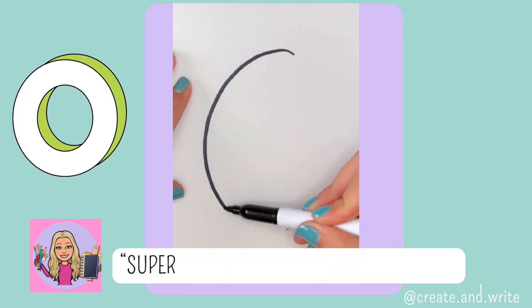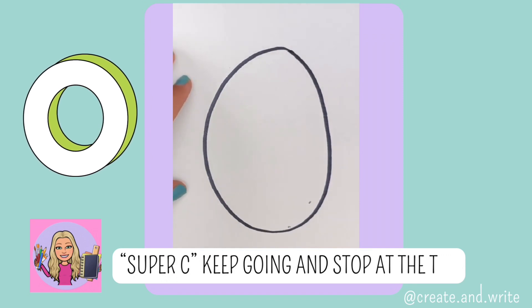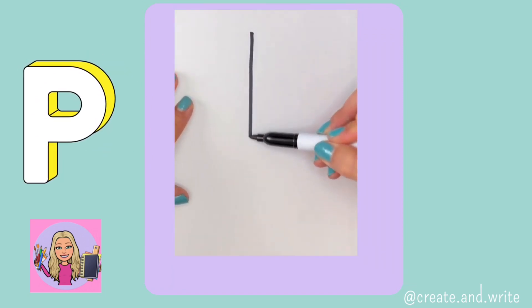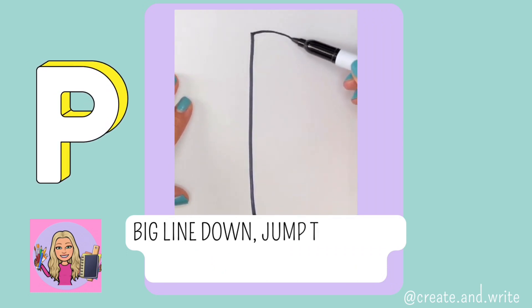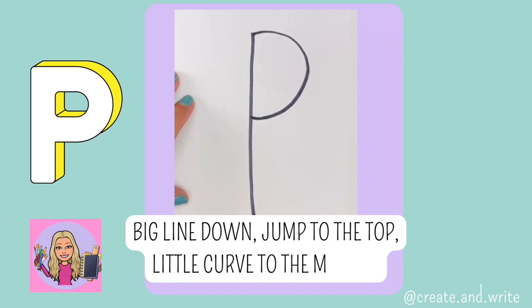O. Another super C, keep going and stop at the top. O. P. Big line down, jump to the top, little curve to the middle. P.